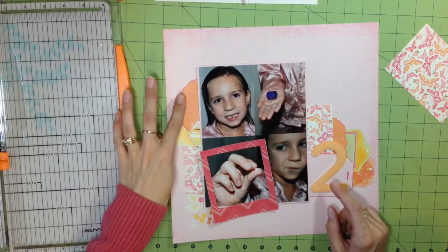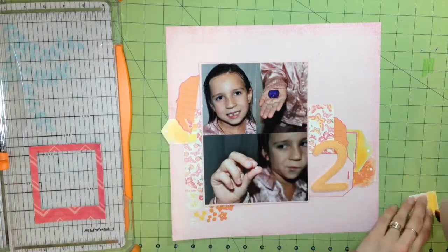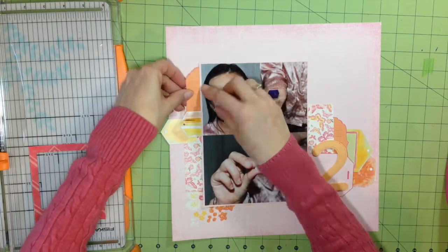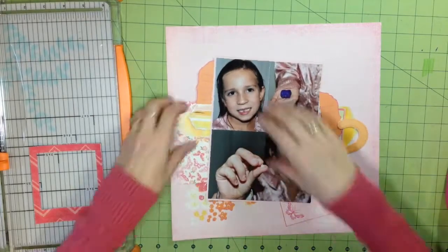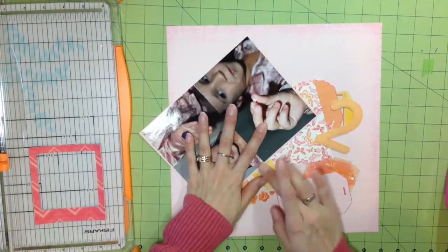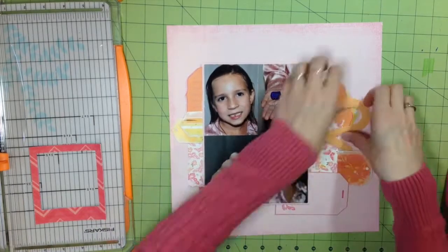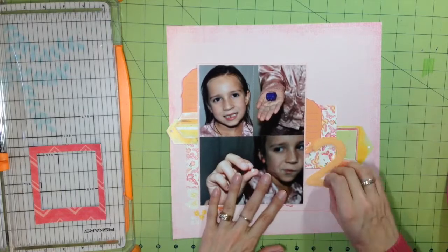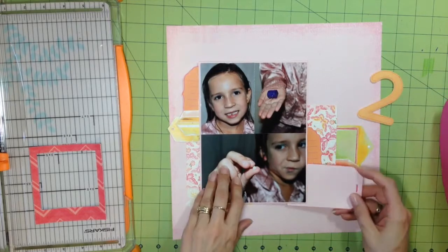My kitty cat kept visiting too — he kept getting into things. This layout spanned a couple of different days; it was just a crazy mess. I had to keep starting and stopping this video. Now I'm committing to the different shapes and placement of everything, using my ATG gun to put the adhesive on. Those tags do have holes in them — I'm going to add twine a little bit later.